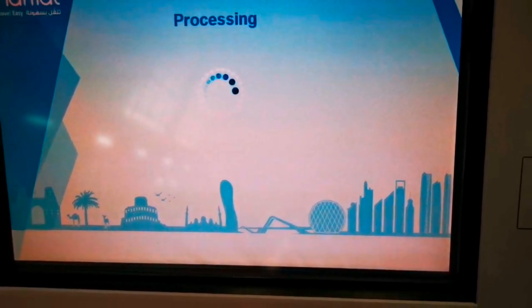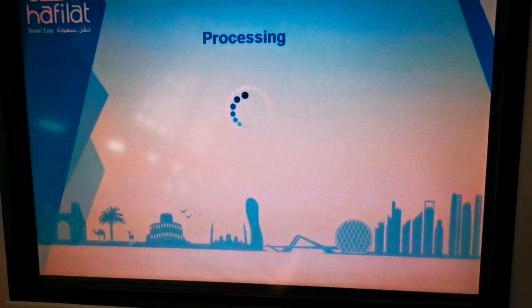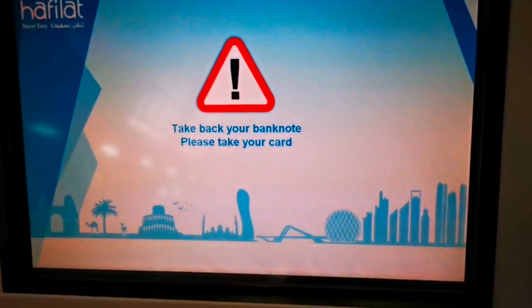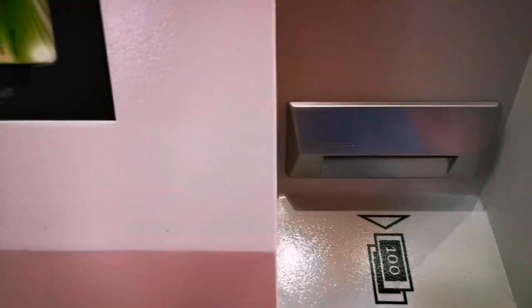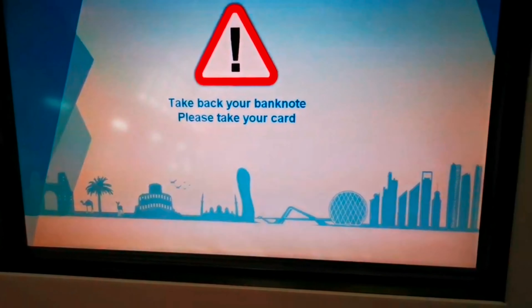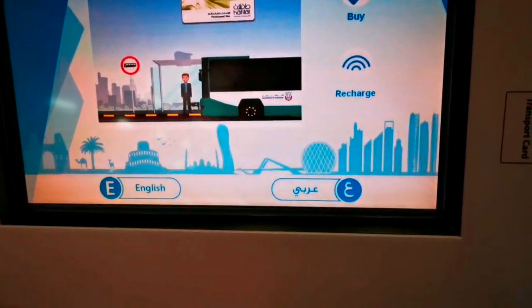Hello guys, good morning from UAE! This is the best thing when you are riding a bus here in UAE — while you're waiting, you can see the timings of the bus. I'm waiting for bus 23, it's due already but I can see it coming now. I can also see bus 21 and 22.